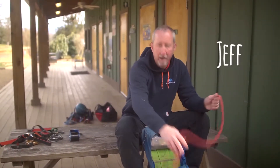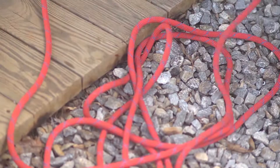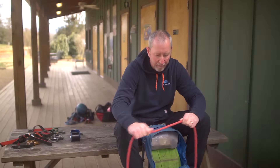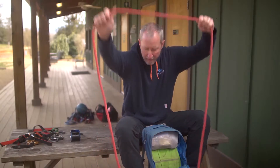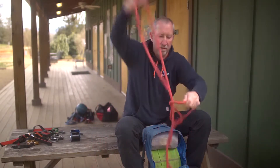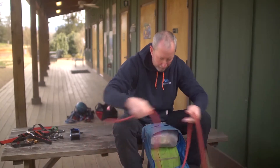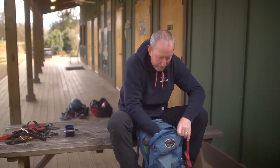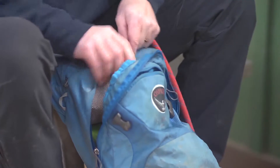The first thing I've done is I've flaked out my rope here so that I know it's not tangled up. I'm going to inspect the rope as I put it into the backpack. I'm going to do about the first six to eight feet, just feeling the rope to make sure there are no abnormalities. Then I'm going to tie a figure eight on the rope there — we'll teach you that knot. That's going to go into the bottom of the bag, and I'm just going to feed the rope in, inspecting it as I pack it.